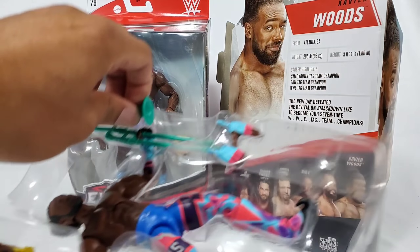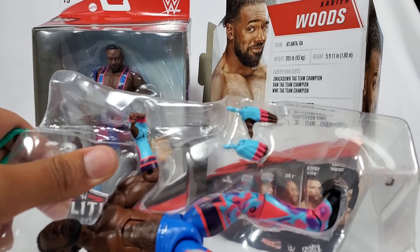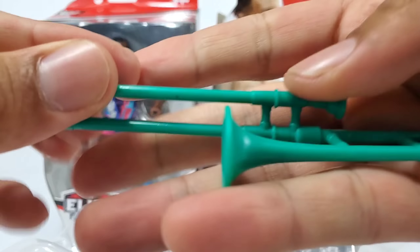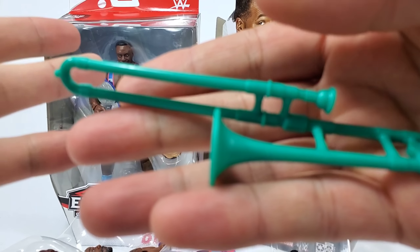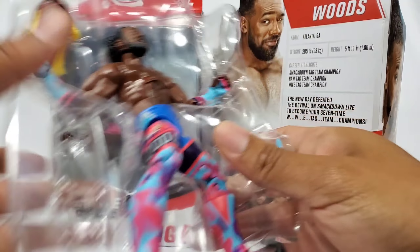I'll grab the old Xavier Woods so you guys can see how he holds it. Let's check out the rest of the accessories — the trombone. This is one piece that people were talking about; I'm not sure about the color. It's the same piece we've seen in the past, one solid color with no paint apps — you get this bright, pronounced greenish blue, like a teal. Here's an up close for anybody that hasn't seen this before.